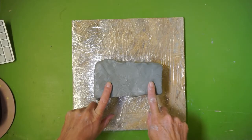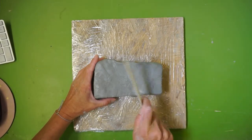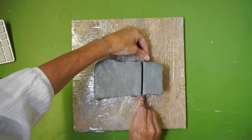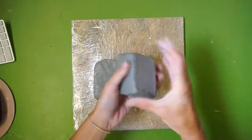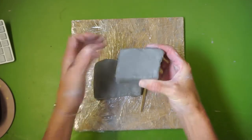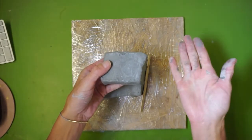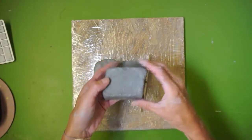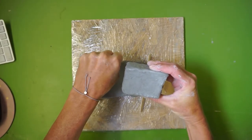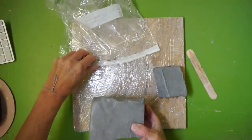You guys have quite a bit of clay, and we don't want to use all of it for our pinch pot because we'll be using it throughout this build. Take your popsicle stick and cut off a chunk about the size of your fist. If you have really large hands, get a little bit less. This is for your pinch pot mug, and unless you want a really giant mug, don't start with a giant chunk — just slightly smaller than your hand.